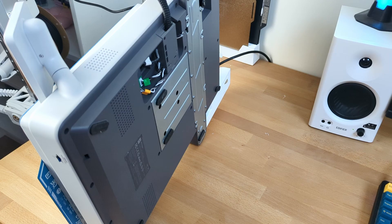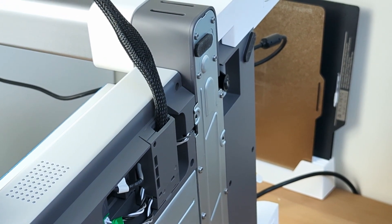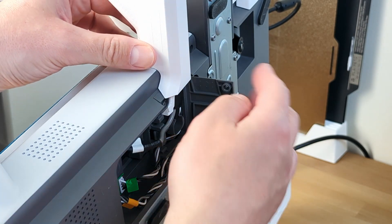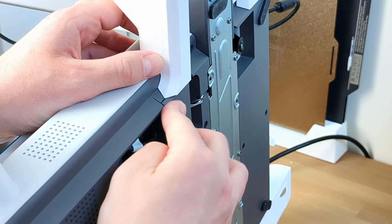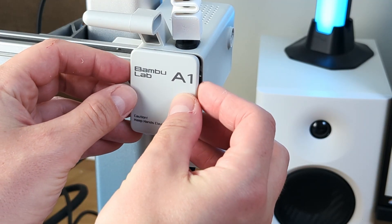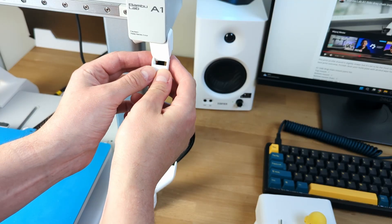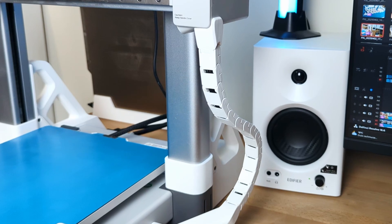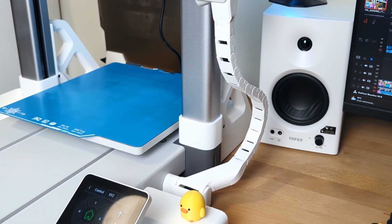Here's how to install the cable chain: flip the printer on its side to access the bottom where the power cable exits. Unscrew the latch, open it, and position this part into place, then close and secure the latch with a screw. On the camera unit, remove the front panel and install the next part — placing it can be a bit tricky. Assemble the cable chain, keeping in mind you may not need all the parts, then secure it to the other two installed parts and use the included clips to close the cable inside the chain. This mod improves cable management and makes the printer look much cleaner.